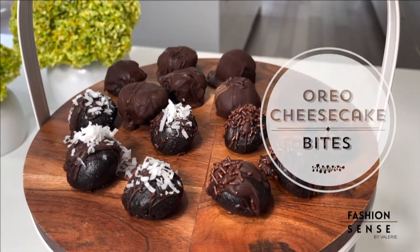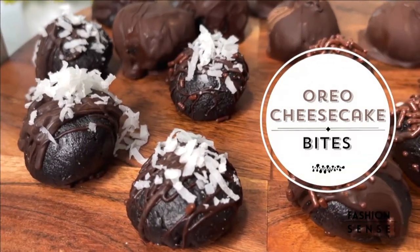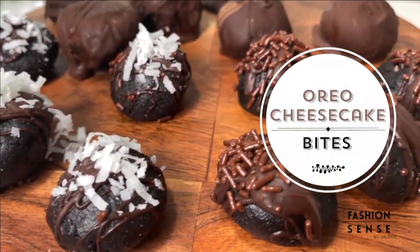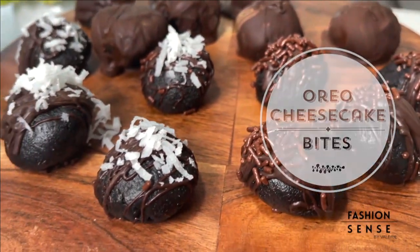Are you a fan of Oreos? Who's not a fan of them, right? If you are, you are going to love this Oreo bite recipe. It takes just three ingredients and it looks so pretty on a platter. I love making them — just as easy as they are to make, they're super easy to eat. Okay, let's get to the recipe.